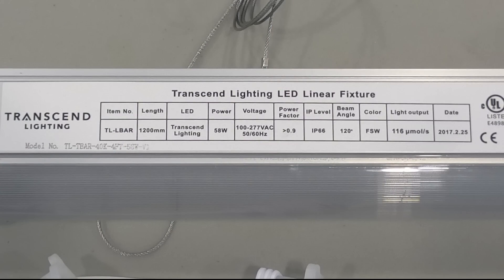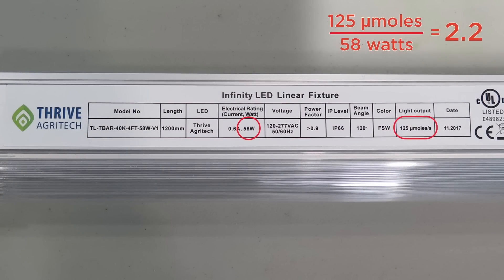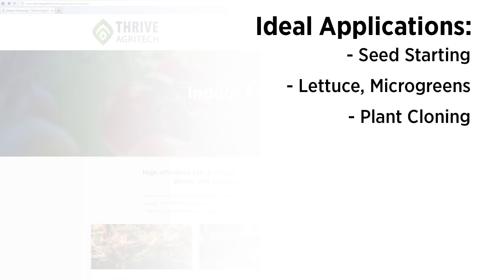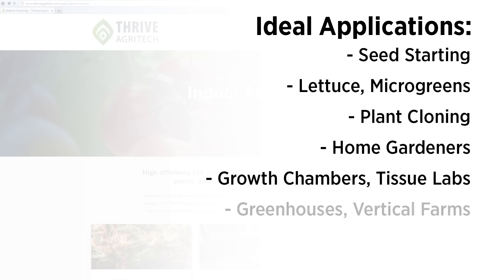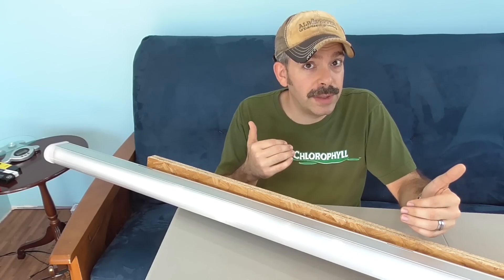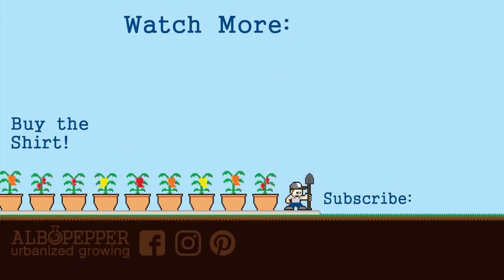Something to note: the models I tested boast an efficiency of 2 micromoles per Joule, but this has been upgraded to 2.2 micromoles. Improvements are always coming along. But who should buy one of these units? Certainly, these lights are perfect for seed starting, lettuce, microgreens, plant cloning. These are great for home gardeners, but especially for growth chambers, tissue culture labs, greenhouses, and vertical farms. The waterproof construction is ideal for hydroponic, aeroponic, or even aquaponic installations. If this LED seems like something that will suit your needs, I certainly can recommend it. I really appreciate your support on my channel — please subscribe if you haven't already. And as always, happy gardening!